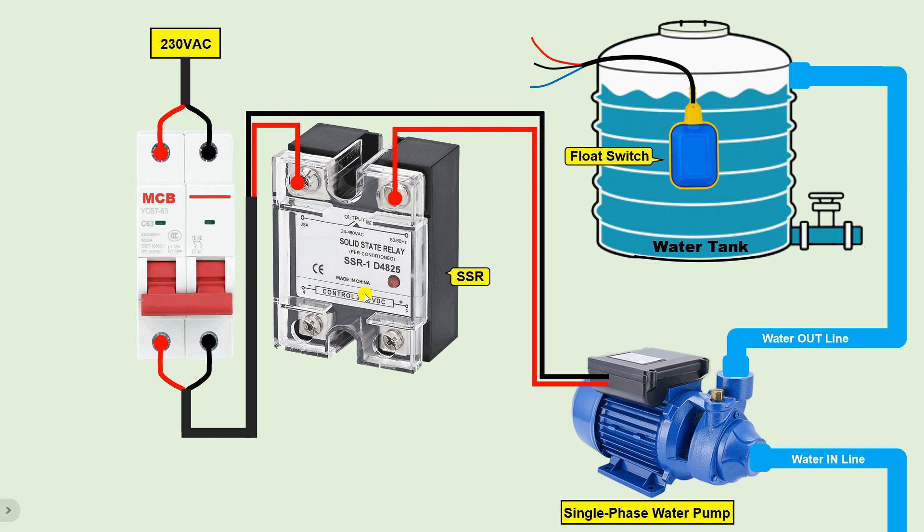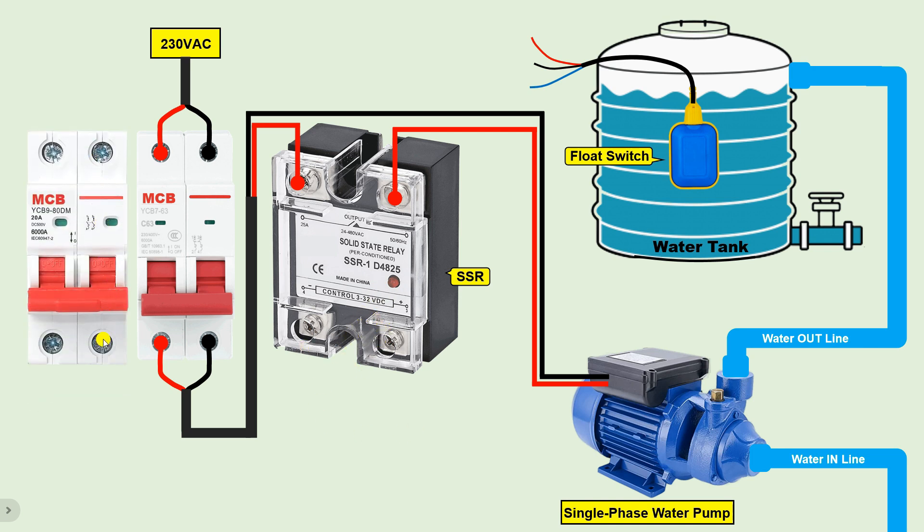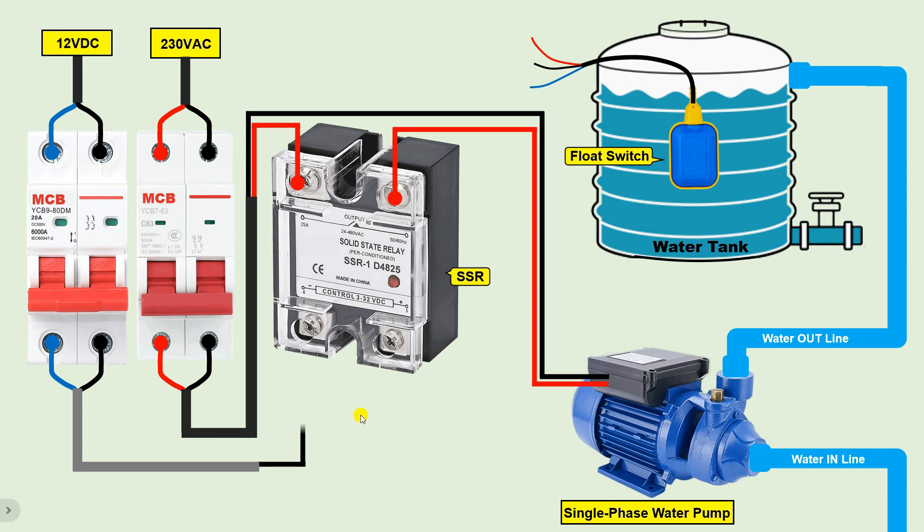To turn on and off this SSR, we need to make the control connections. As mentioned, we have to connect 3 to 32 volt DC power supply on the SSR's two control terminals. I am using a DC MCB here — remember, for AC power supply use an AC MCB and for DC power supply use a DC MCB. Connect the positive wire of the DC power supply at one terminal and the negative wire at the other terminal of the DC MCB. Take the negative power supply and connect it directly to the negative terminal of the SSR — you can see the negative symbol on that terminal.